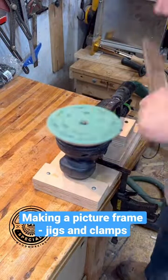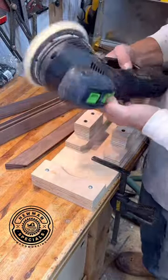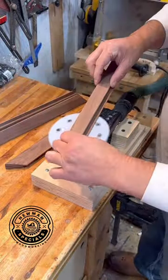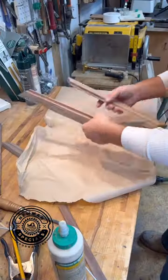On to part two of making this picture frame: sanding the pieces. Obviously they're tiny so it's hard to sand them. I have the sanding dock and I just set it on my bench top, sand the pieces, and put it away when I'm done.